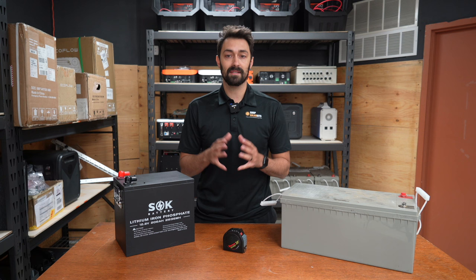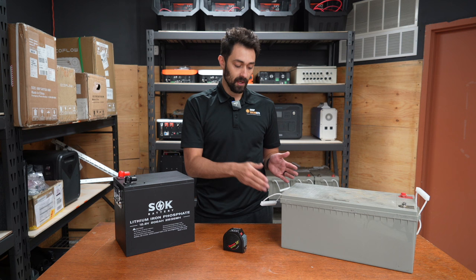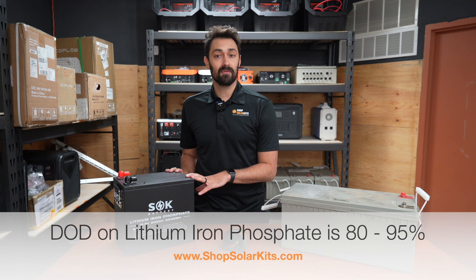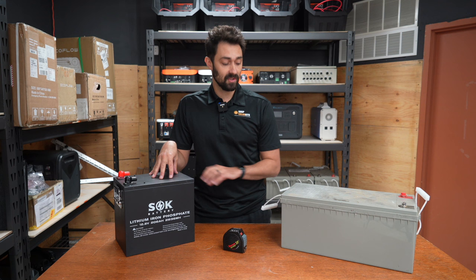There's something called depth of discharge — what that means is how much power you can actually use in the battery before you have to charge it back up. For a sealed lead acid or AGM battery, if you discharge it more than 50%, you risk doing permanent damage to the battery. So this 200 amp hour battery is actually only 100 usable amp hours. A lithium iron phosphate battery, you can cycle them down all the way — 80, 90% — and then all the way back up. You can actually use the full 200 amp hours in a lithium, where the 200 amp hour AGM at absolute most gives you only 100 amp hours.